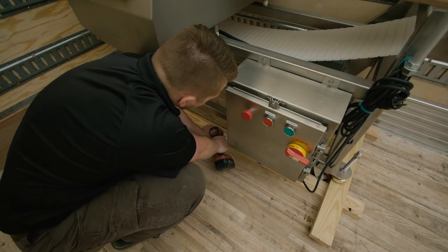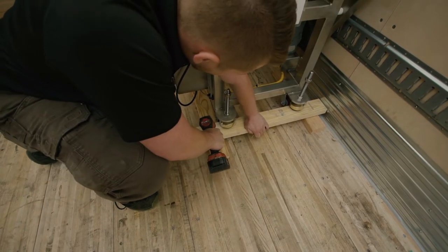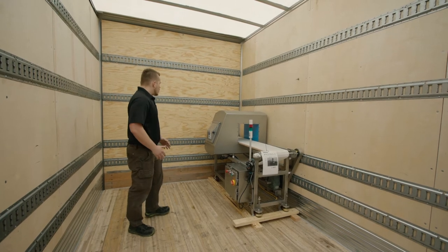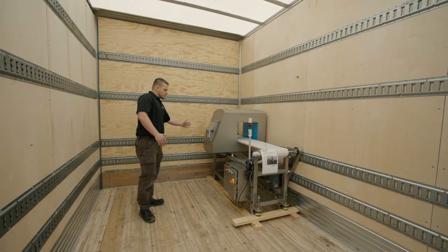Ideally we want to get the equipment up to the wall. If that's not possible, at least get it up to a sidewall, and then you'll have to block on the far side too.